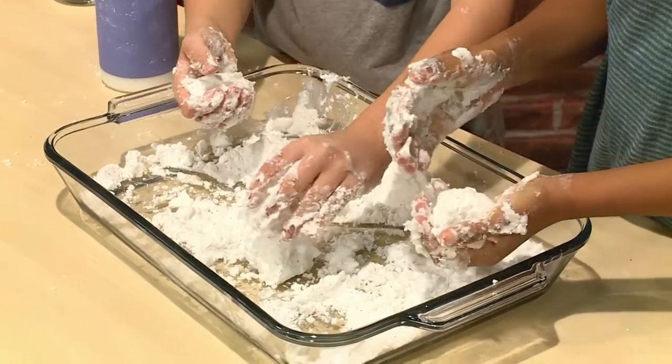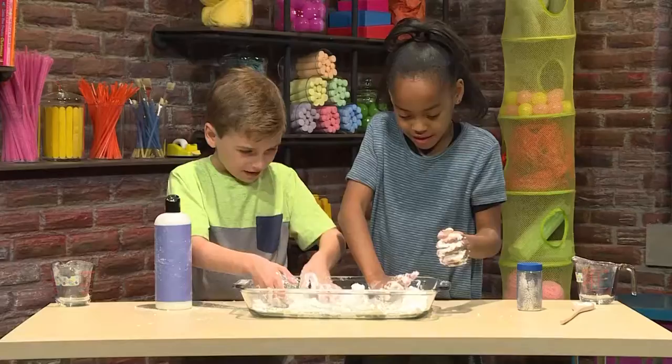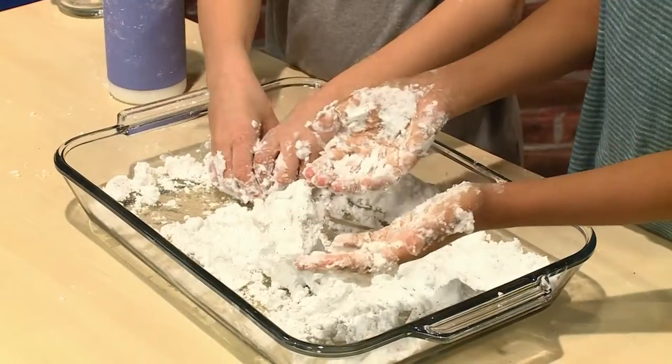Let's make more. There's the middle. There's the top.